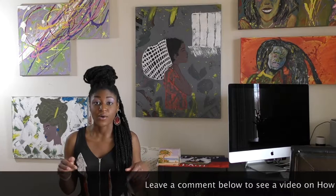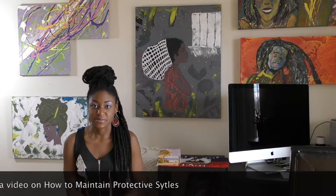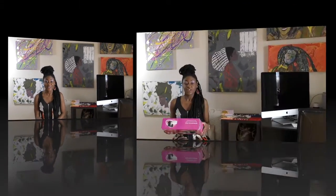I used Marley hair for them and I've had them in for about a month now. I love them — all I have to do is just get up and go. It's great to have a protective style, especially during the colder months. I live right outside of DC. I could do a video on maintaining a protective style, so let me know if you're interested and leave a comment below.